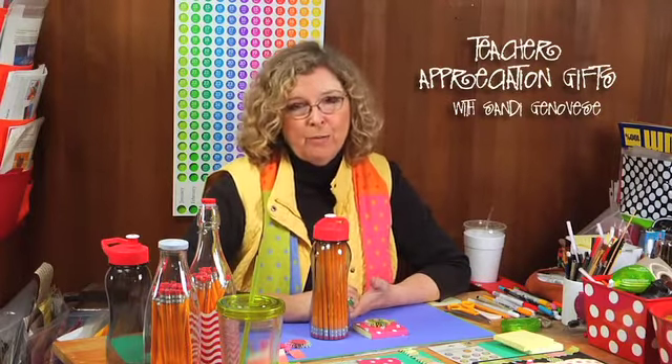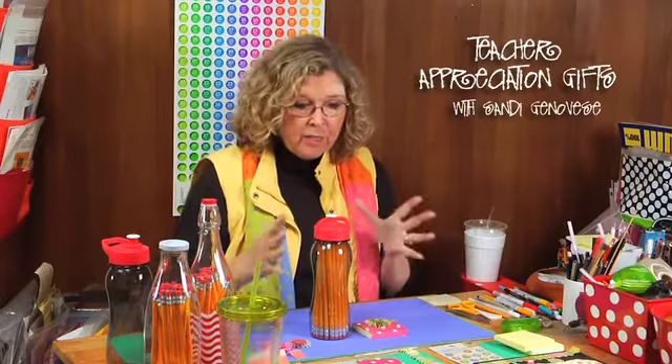Hi, I'm Sandy Genovese. May is Teacher Appreciation Month, so I thought this would be a good time to share some fun but inexpensive gifts that you could make for your kids' teachers.